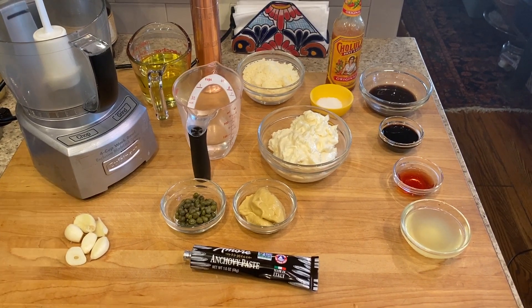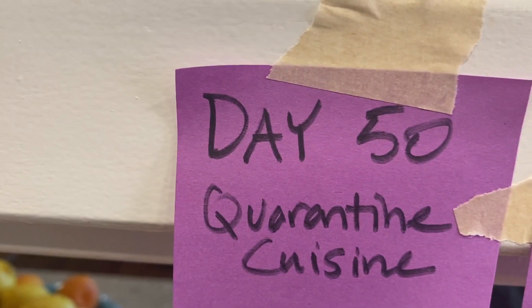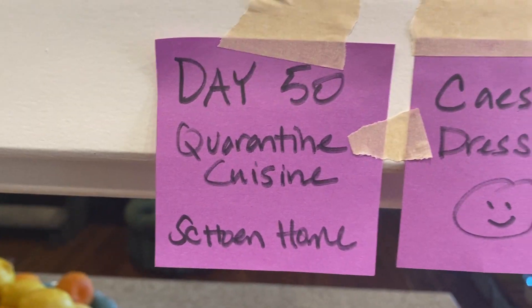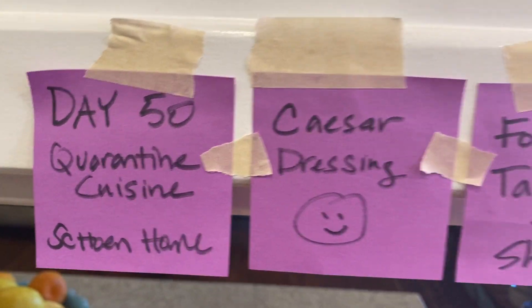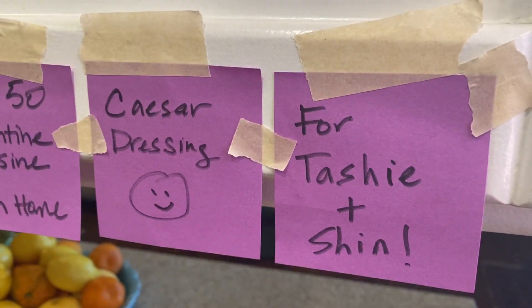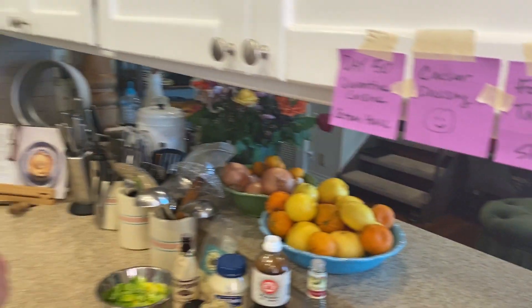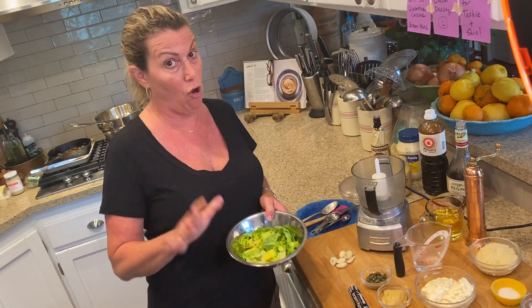Hey guys, it's day fifty-five. I cannot believe it. Quarantine Cuisine, Shona's home, and we're making my famous Caesar salad dressing recipe. This is for a lot of people, but I'm shouting out to Tashi in Nairobi and to Shin in the marina, who've both been asking for it. Tashi, I don't have any kale right now so I'm just using little gem lettuce — sorry about that.